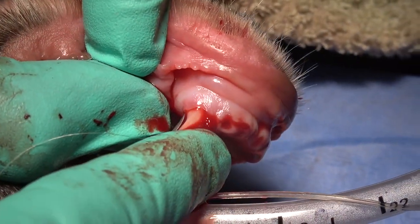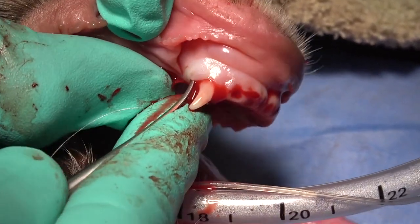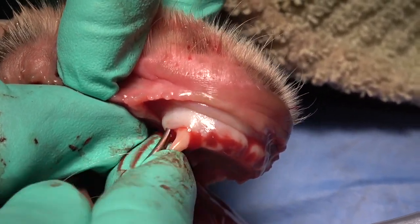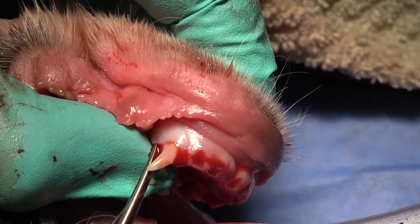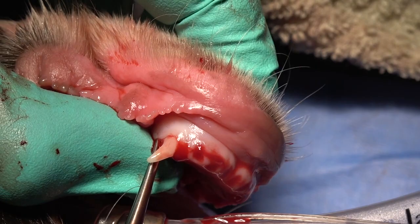On the distal aspect, we're using a convex luxating elevator to do the same thing. Once we get that luxating elevator placed, we're going to torque it again with the root torque toward us. Note that I'm putting some pressure with the shaft on that crown as well.